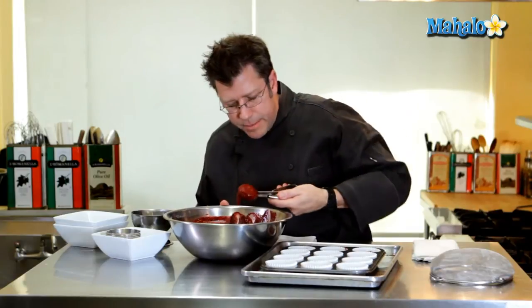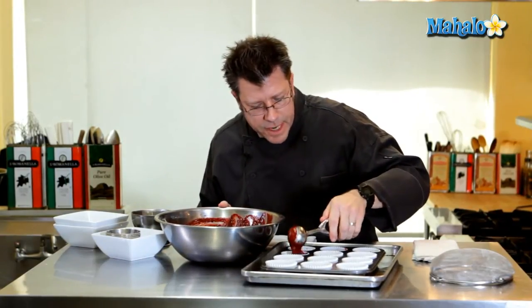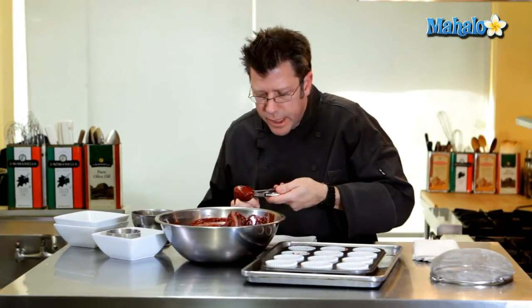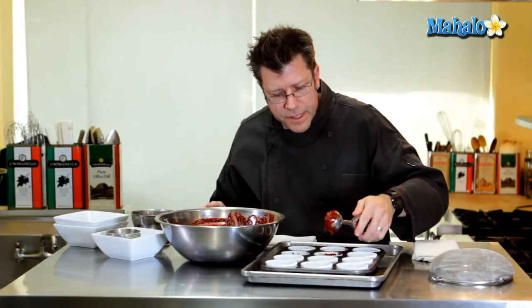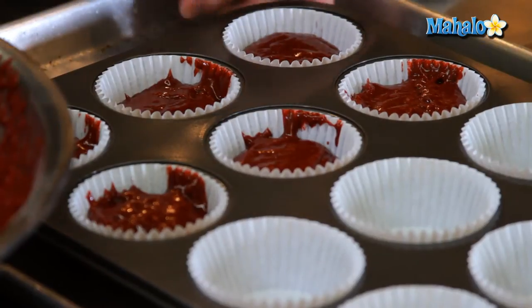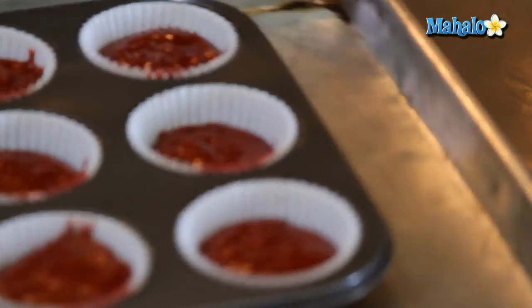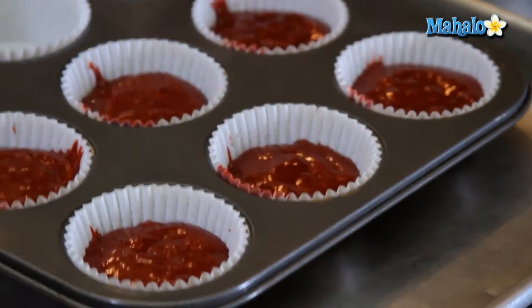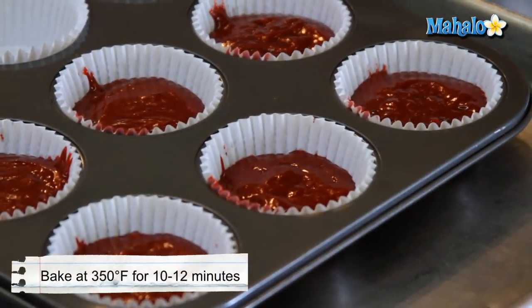You'll notice the cupcake batter may come up on the side of the paper — that's absolutely fine. The batter may also not be totally smooth on top, and that's fine as well. After they're all filled, just take the pan, give it a slight little tap and even a little shake, and then it's ready to go into the oven.